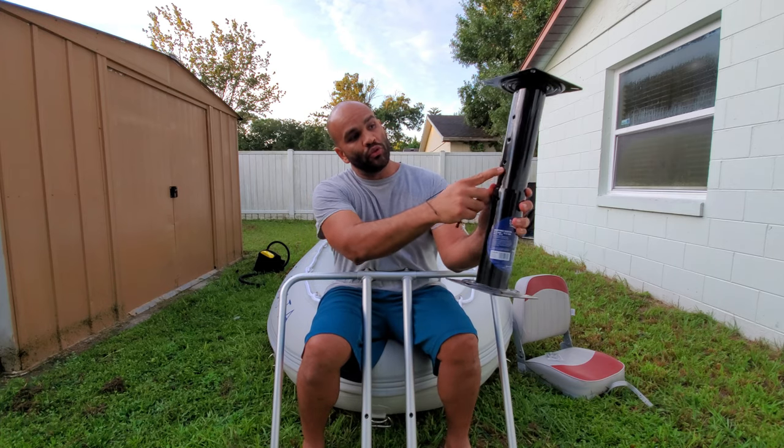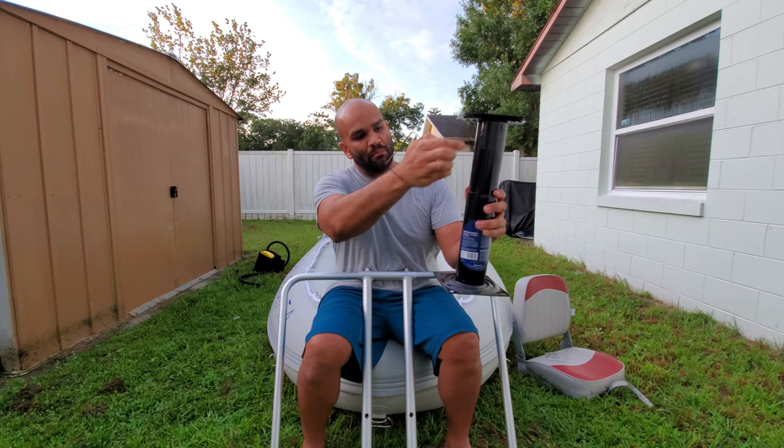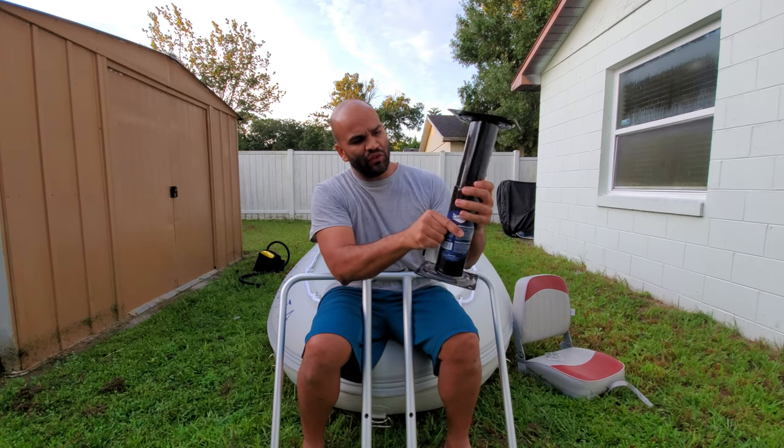It's got one, two, three, four holes. We can actually adjust it. I'm going to put it on number three for now, just for this demonstration.